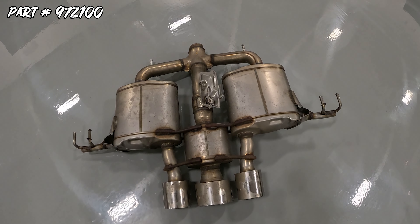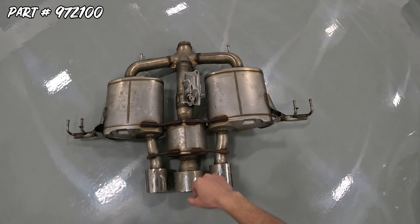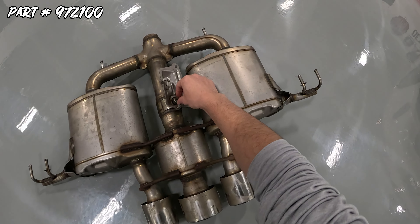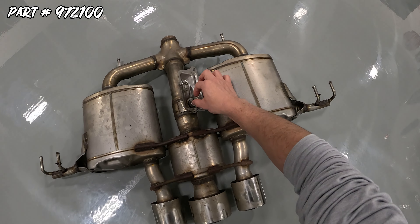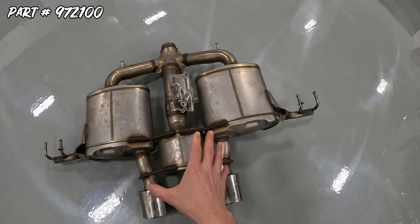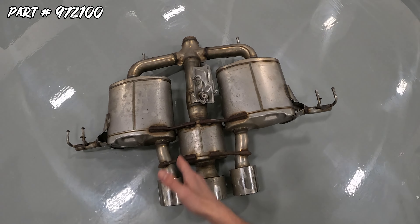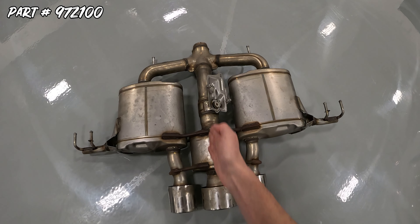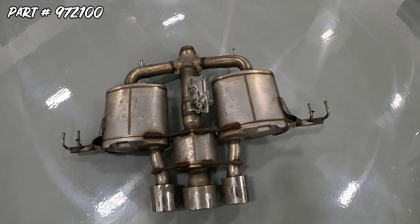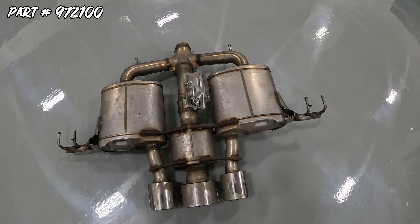One of the more complicated systems I've definitely seen from a manufacturer — here is your valve, opens and closes. There's an actuator, basically just a motor that opens and closes that, and it is dependent on throttle percentage and RPM. So it's always kind of opening and closing, making a straight path through the center exit. Ultimately, all this engineering and complexity results in very little to no sound out of this stock exhaust system.